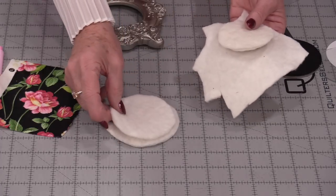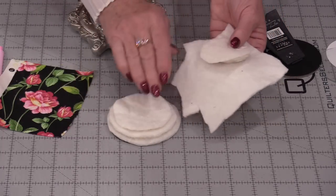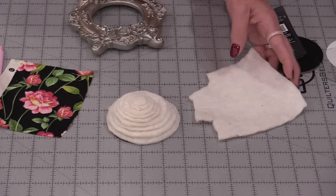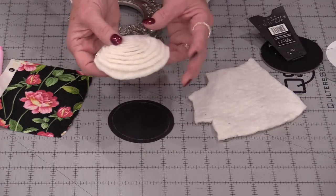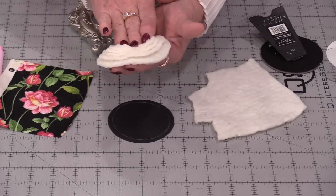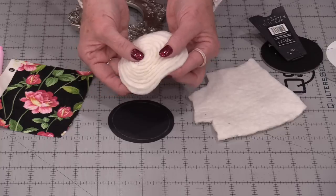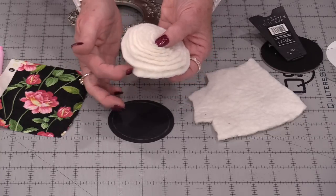The next layer of batting we're going to go a little smaller, and a little smaller still. We're going to keep going smaller and smaller until we have this nice stack of quilt batting. I happen to have nine here. When it's all put together and squished down it's not going to be as puffy as you think. Anywhere between eight to ten will be a good number for this little stack.